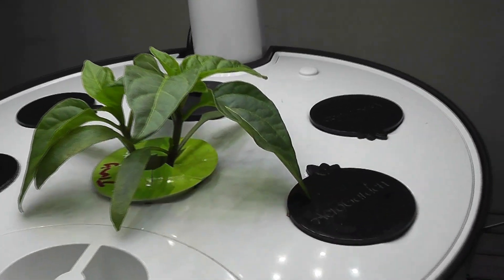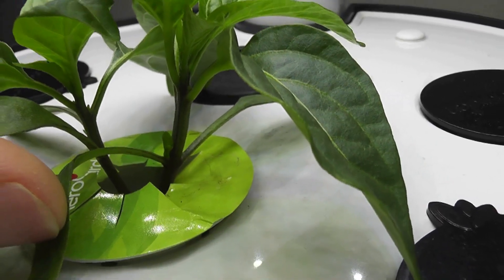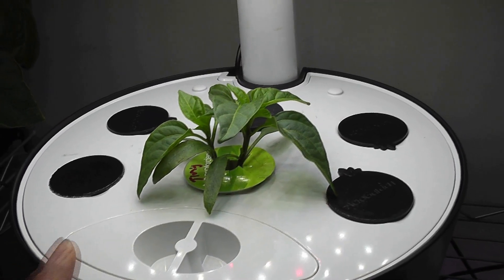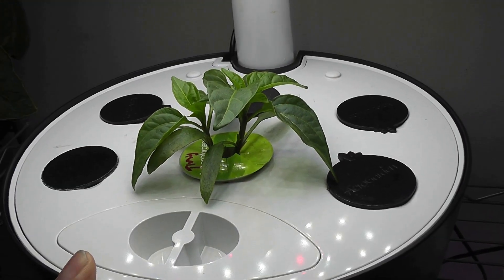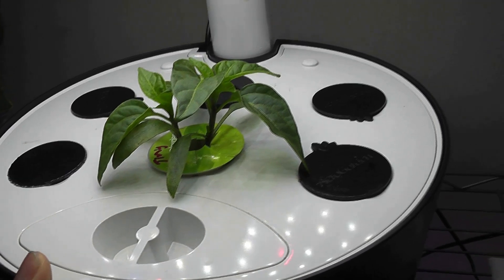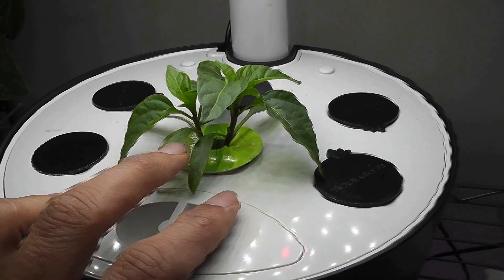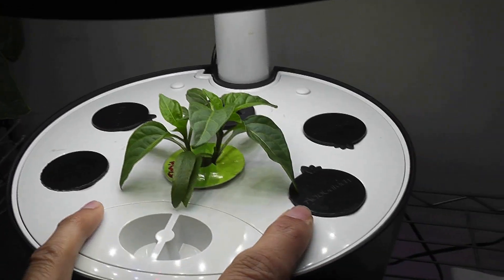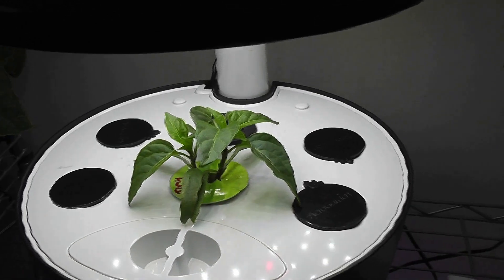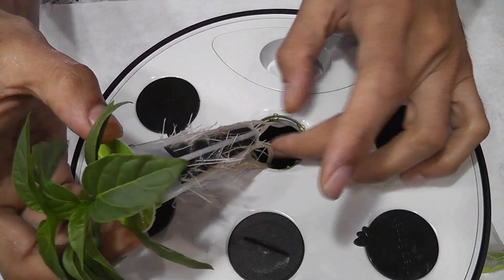Hi friends, I have two pepper plants growing in the same sponge. I placed two seeds into this sponge and both germinated and are growing successfully. These are 23-day-old plants. Normally I pull out and discard the excess seedlings when they're young, but this time I decided to grow both. I will split the seedlings and grow them in separate pods. Here we go.